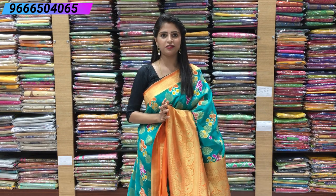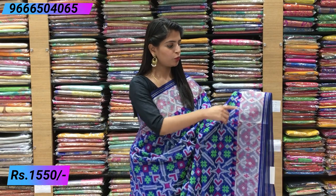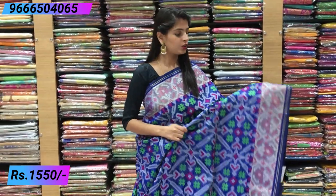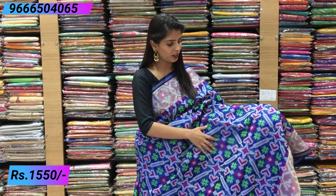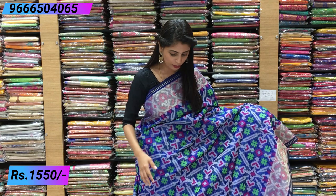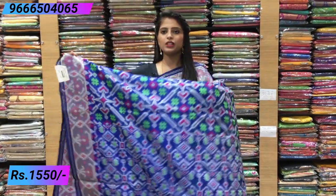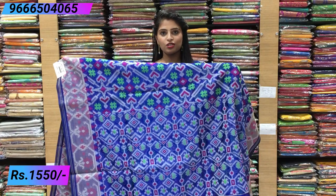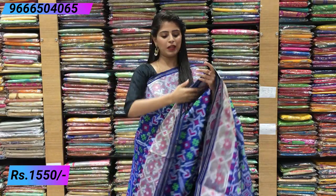The pallu has contrast rich golden weaving with tassels attached, and a contrast orange blouse — very rich and colorful. This saree is good for parties, small functions, and any occasion. Price is 1585. Next saree is in beautiful blue color with silver color borders on both sides, with cotton comfort. Best for all age groups and easy to handle. The bottom side has the same border with silver color, and the body has ikat-style prints with geometric prints in white, pink, red, and green colors.